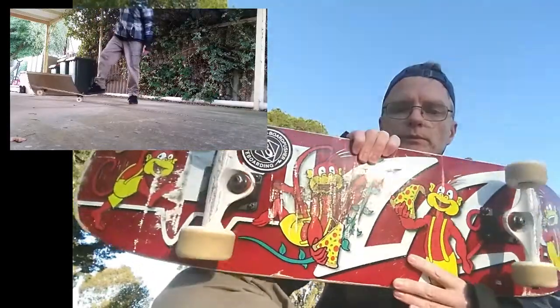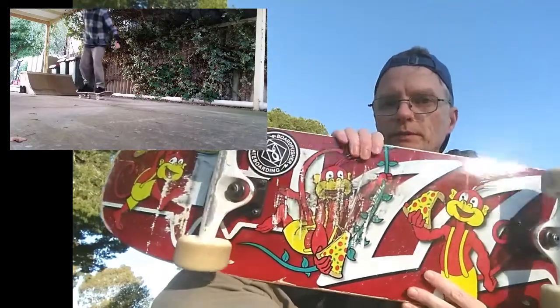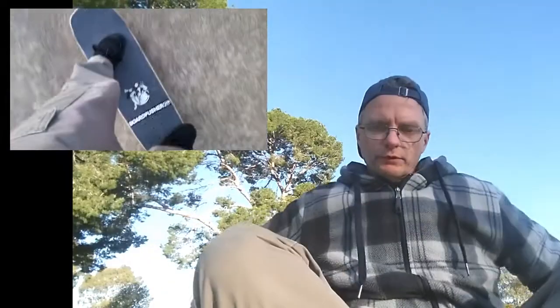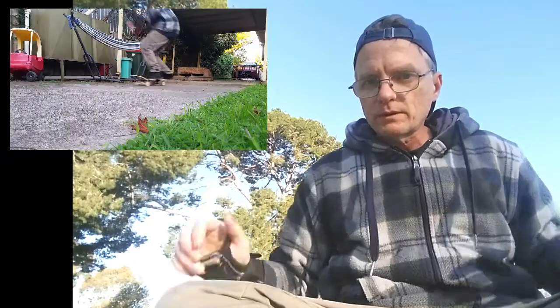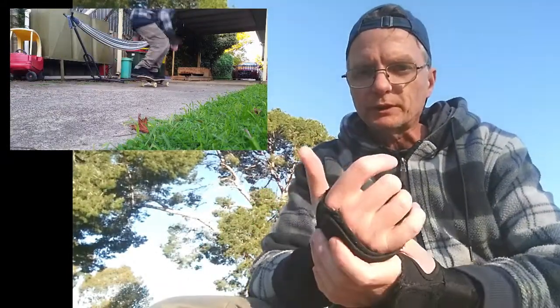Anyway, this setup's been pretty good — I'm quite liking it. The bigger wheels are really good. They roll much better than my smaller 52 millimeter ones did, which were probably worn down to something quite a lot less than 52 millimeters as well, which probably wasn't helping my feet.